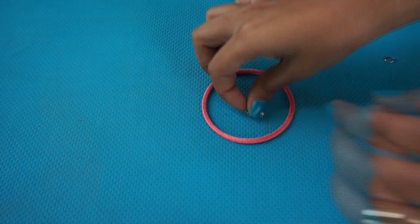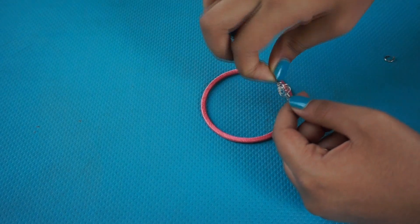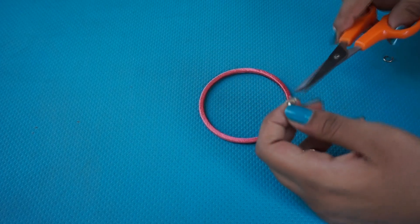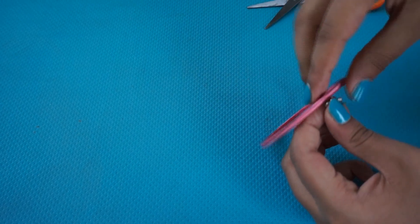So the first step is to take a bangle, a charm, and a jump ring. Put the jump ring through your charm. I'm going to be using my scissors like pliers because I don't have pliers, but if you have pliers, make sure you use those. Now open up the jump ring a little bit wider, put it through the bangle, and use your scissors again to tighten up the jump ring, and that's it.